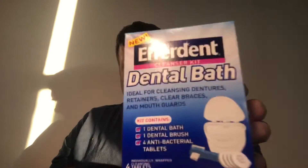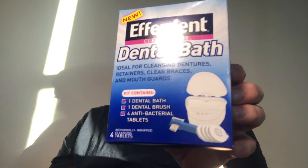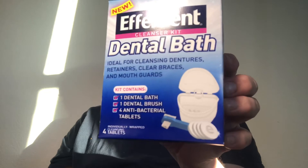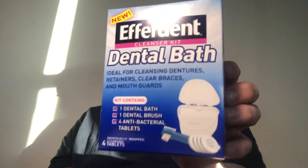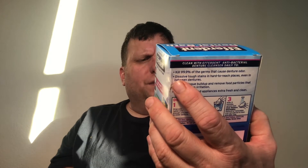I want to tell you something — my son has Invisalign, and I want to tell you this is a good product right here. They said to use cleaner soap or antibacterial, but this is a lot easier. It's about $7.50 to $10. You put this in and it cleans your braces — it's ideal for cleaning dentures, retainers, clear braces, and mouth guards.